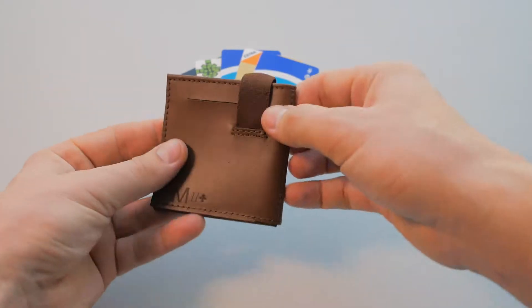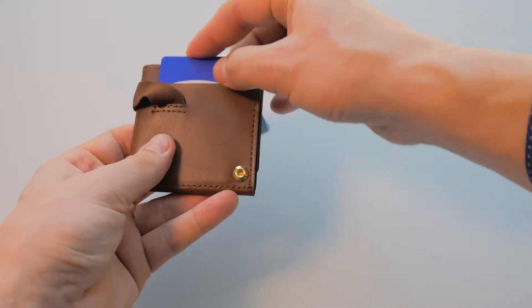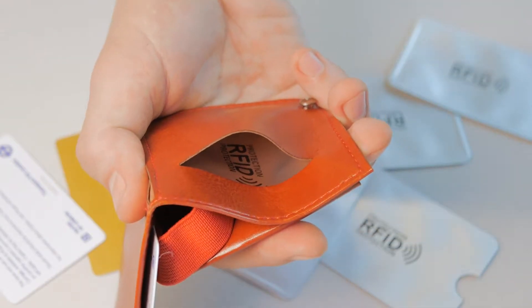Minimax has got four separate card pockets, all capable of holding multiple cards — two super easily accessible pockets on the outside for your most used cards, and two securely located inside of the wallet.